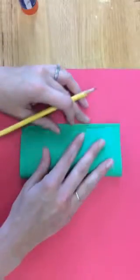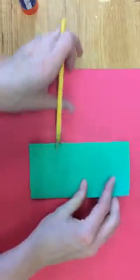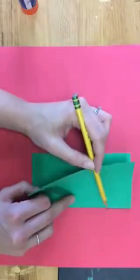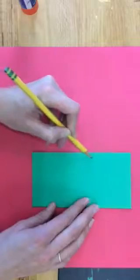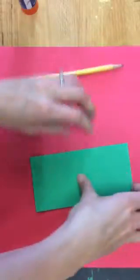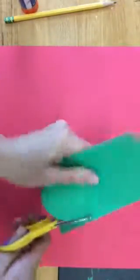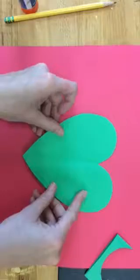The first step will be to fold your paper in half. While your paper is folded, on the crease — this is the crease where the fold is — you are going to draw a large half of a heart shape. You will then cut out your heart shape. Open it back up and you have your heart.